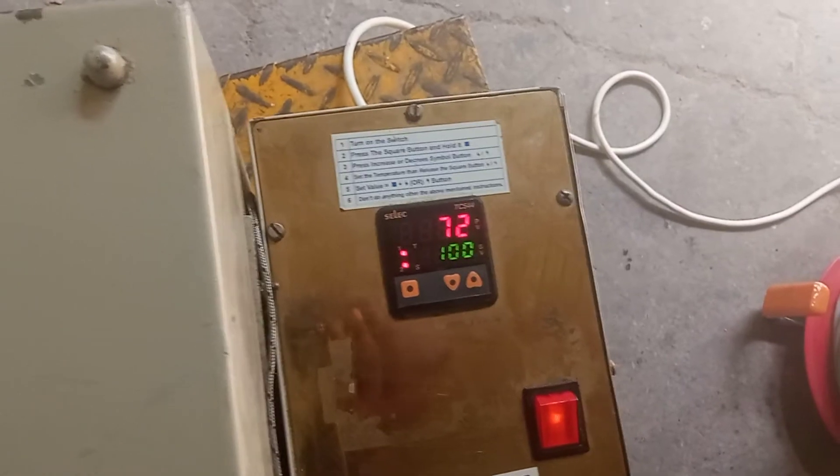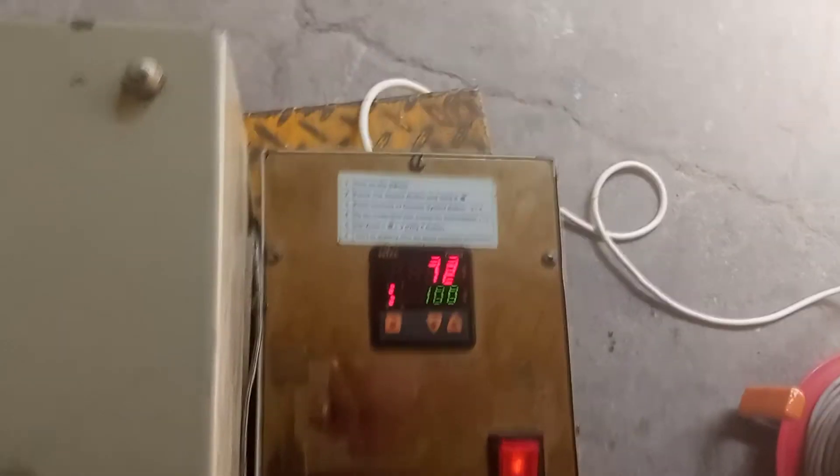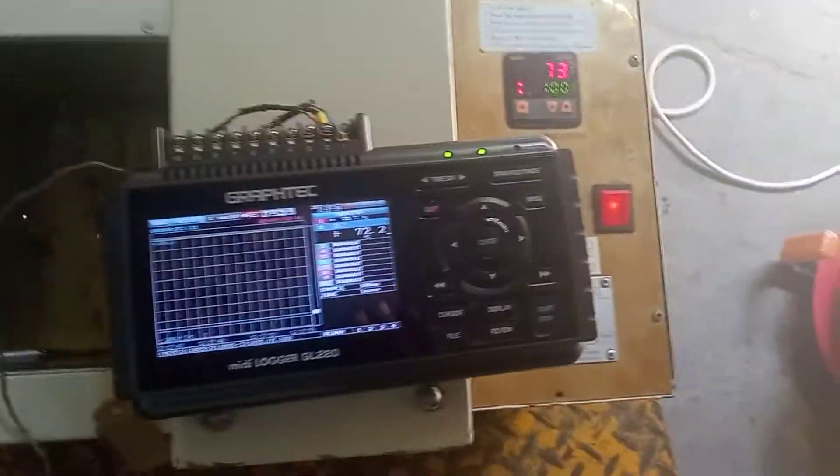It will maintain 100 degrees by itself — that is the saturation. This is the calibration master equipment: the controller and transformer oil.